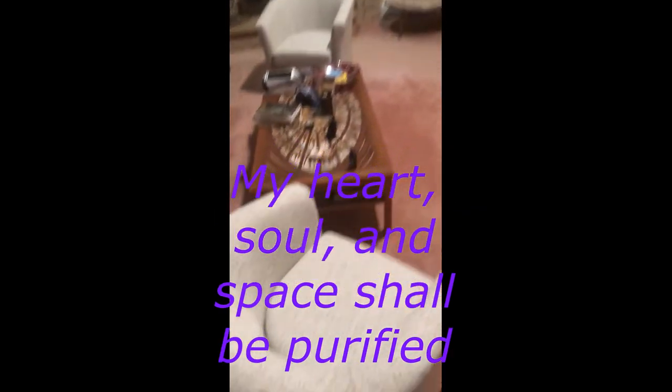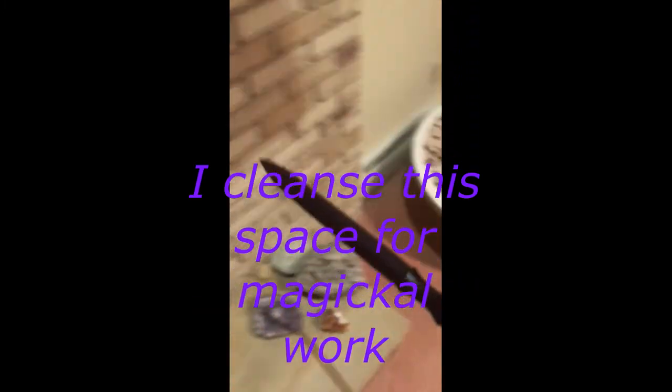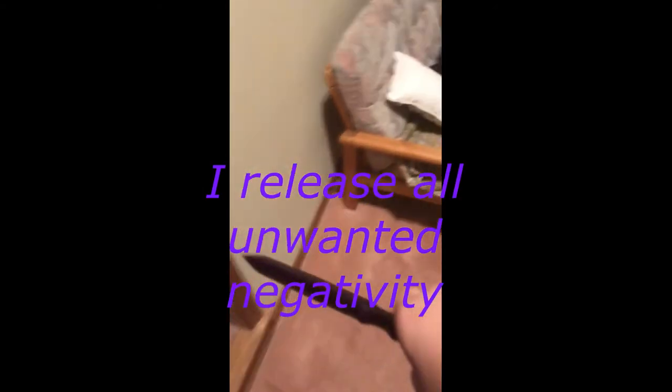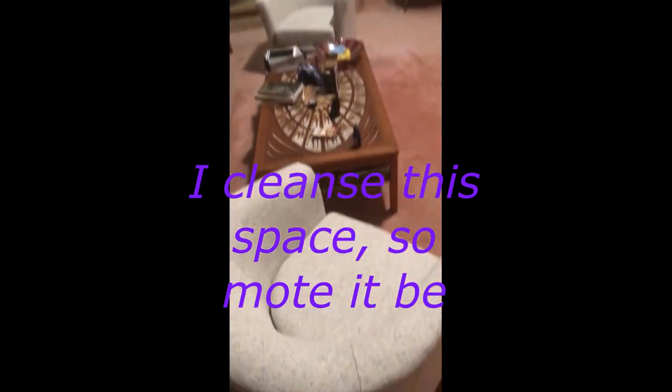By the power of the moon and stars in the sky, my heart soul and space shall be purified. I cleanse this space in mother earth. I cleanse this space for magical work. I release all unwanted negativity. I welcome all positivity. I cleanse this space, so mote it be.